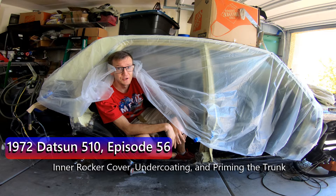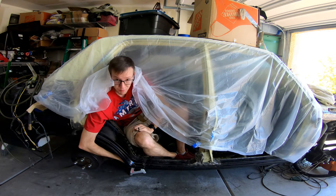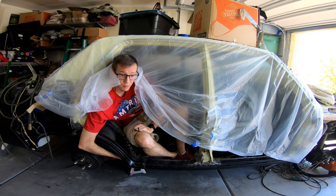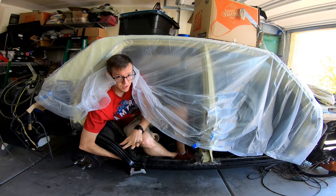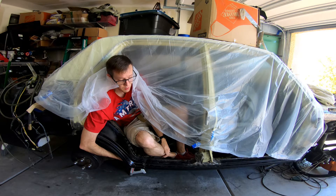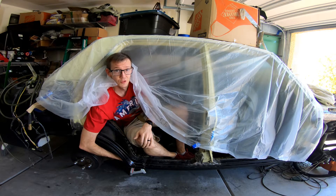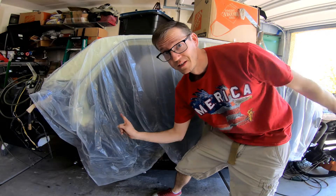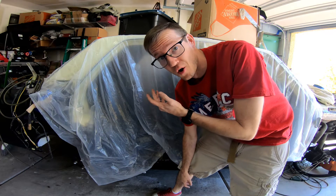Welcome back to Aaron's 1972 510. Today we're going to finish this inner patch panel that keeps road dirt and debris out of the rocker panels, as well as sand the trunk down, get it ready, clean it up, prime it, and do a few things around the car. We're also going to be doing seam sealer and spraying undercoating on the entirety of the underside of the car.